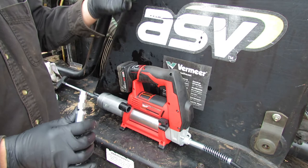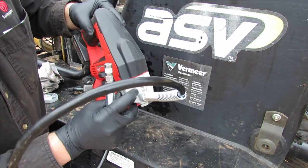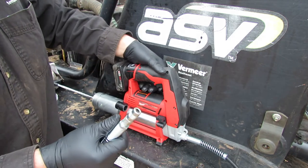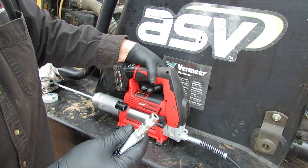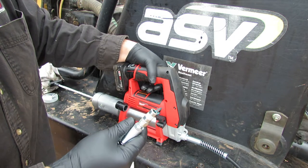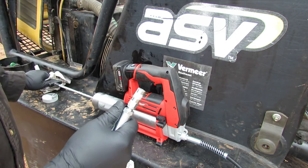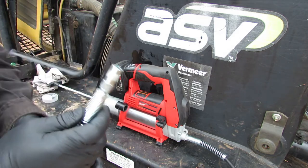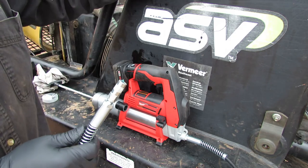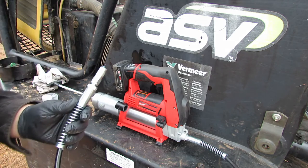Let's try to purge this thing and see if we can get it going. There's a little button here that's supposed to let the air out. There we go — got some grease coming out of there. Let's get up here on the zerk fitting for the boom and give that a try.